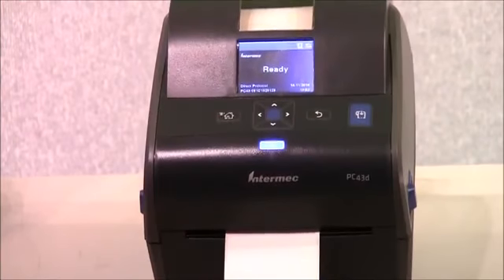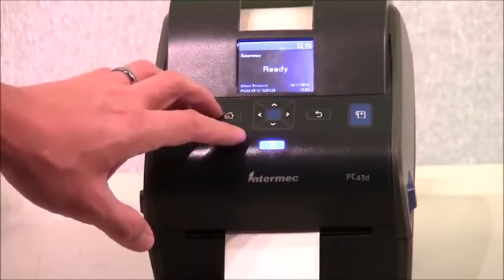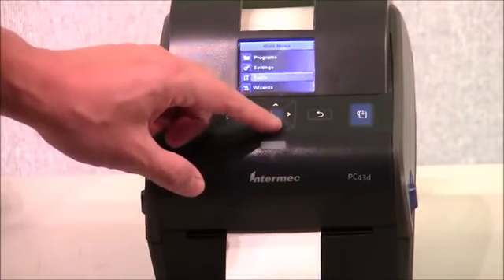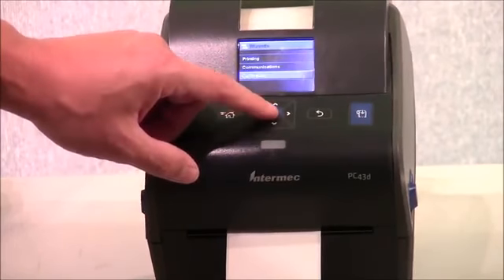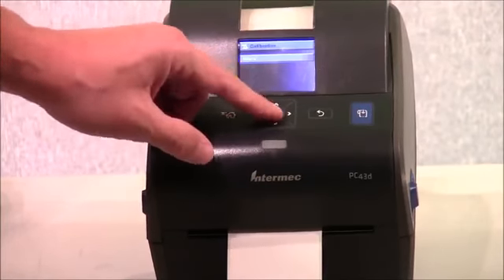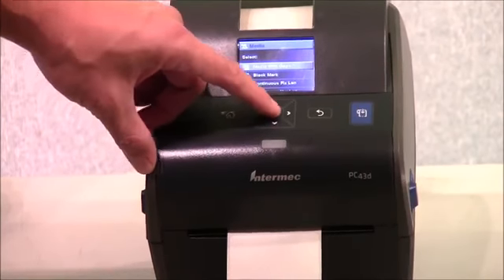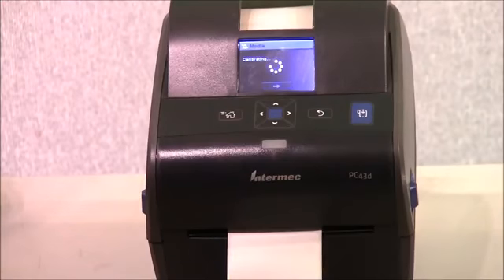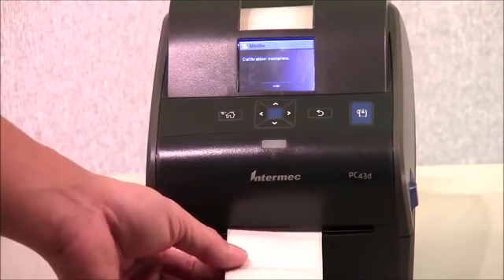I wanted to quickly show the calibration process for this printer. From the home menu, press the menu button, scroll down to Wizards, then scroll down to Calibration, and select Media. You'll select your media type — this is media with gaps. The printer spits out two labels and identifies the gap on the labels. Very easy and very quick to do.